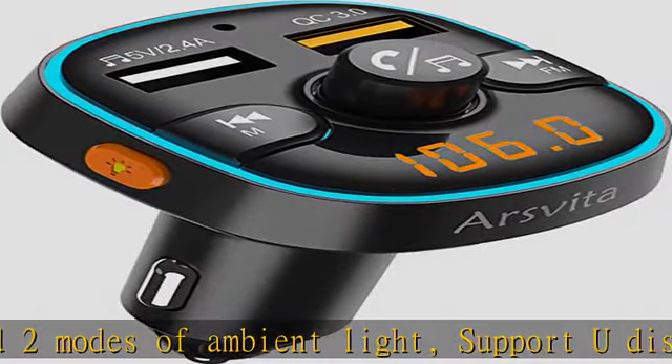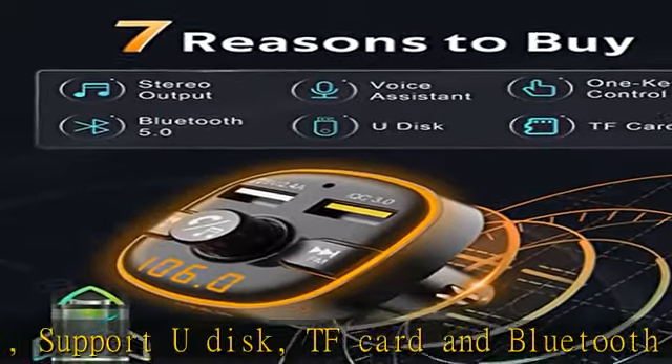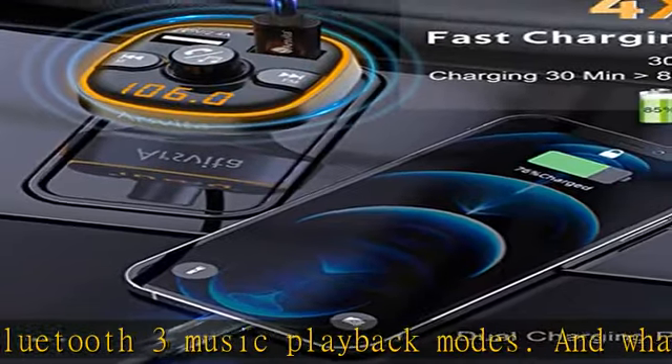Atmosphere creator: Bluetooth 5.0 transmission won't be distorted. Uses DSP technology which makes full-duplex sound quality, considering both purity and clarity — allowing you to enjoy crystal-clear podcasts.